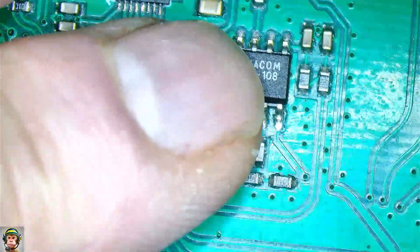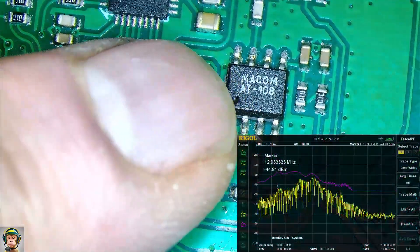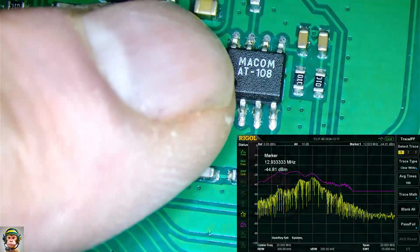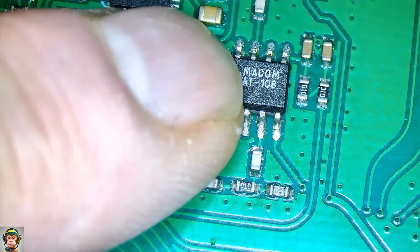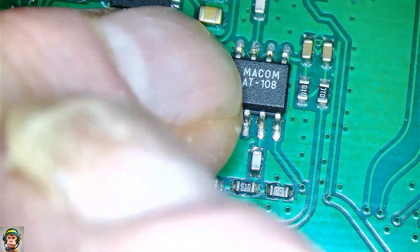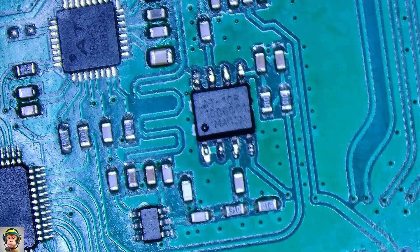I went completely in the wrong direction. I measured RF signals from the RF generator, but this appeared to be completely wrong. My ring light for the microscope generated a huge RF interference signal, which I interpreted as being from the RF signal generator. I'm working with extremely small signals, so the error was easily made. Because of this error I replaced the AT108 attenuator.